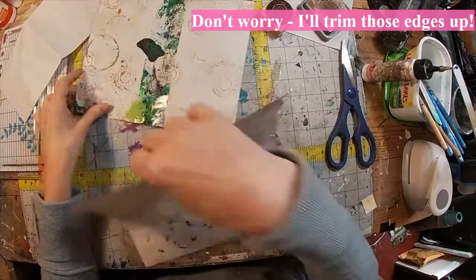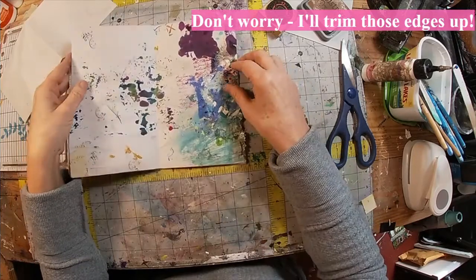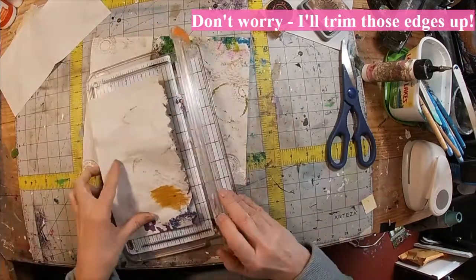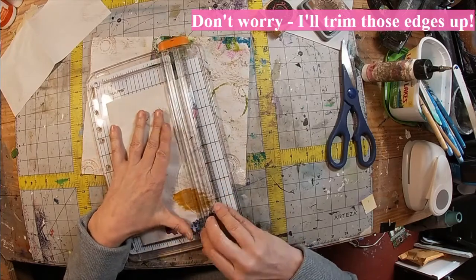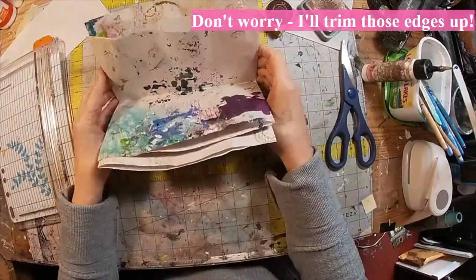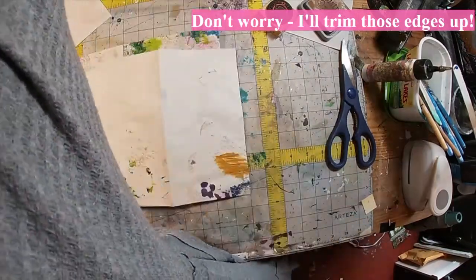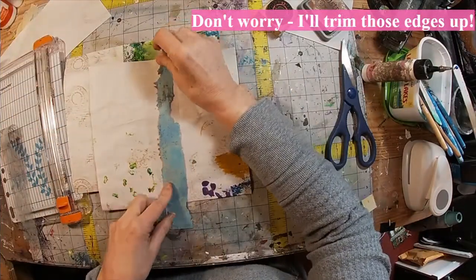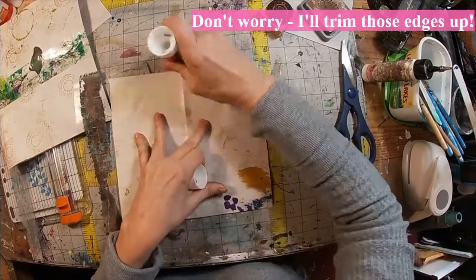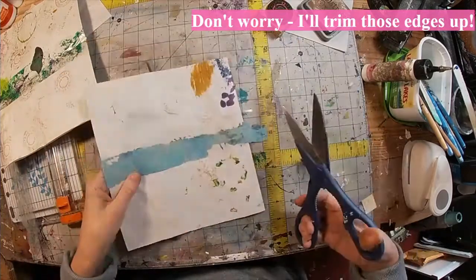Now let's get this one ready to go down inside there. Back to the trimmer once again — that's going to make this one just a little bit shorter than the first one, but I'm okay with that. Back to the tape that I used to clean my gel press. You can see all that paint that was pulled from the gel press with that packing tape. I'm going to glue that down because there's a lot of paint on this one and it doesn't have the sticky left to it.